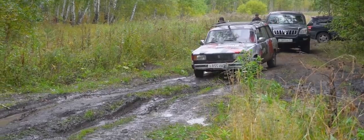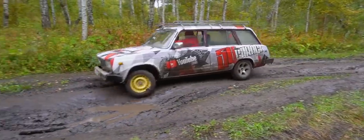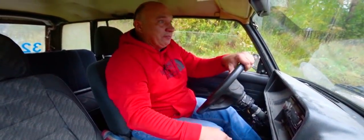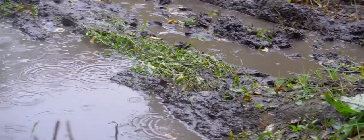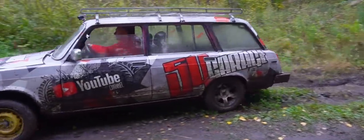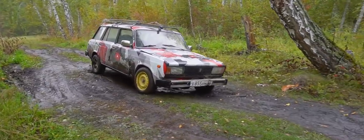This is where things get pretty gnarly. Even a proper off-roader might get stuck, let alone a Lada. But here I am, driving one through here anyway. Come on buddy, you can do this. Oh wow! It's as if I found a patch of tarmac. That was pretty interesting. I was taking it slowly over there, and there was a moment when it just launched itself forward. Love it.